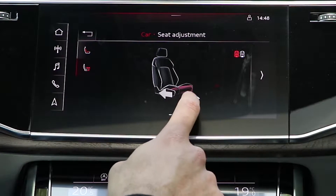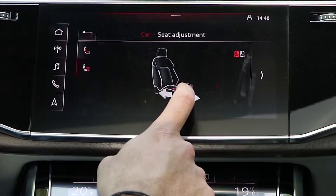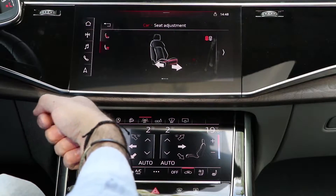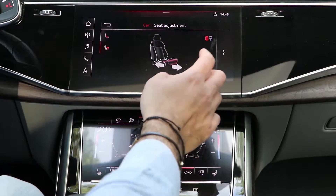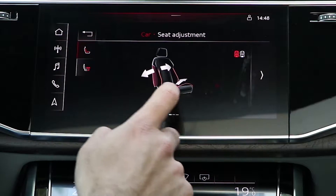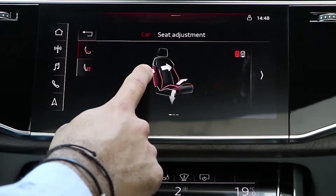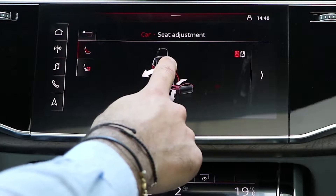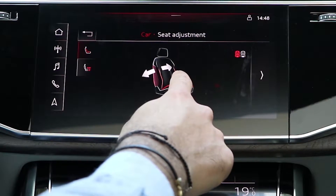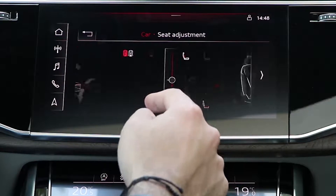One of the coolest features is the seat adjustment. If you have longer legs you can extend the seat cushion forward automatically — other cars make you press a button and slide it, but this one is automatic. You can do the same for the passenger side and also adjust the side bolsters to hug you more or loosen them, depending on preference.